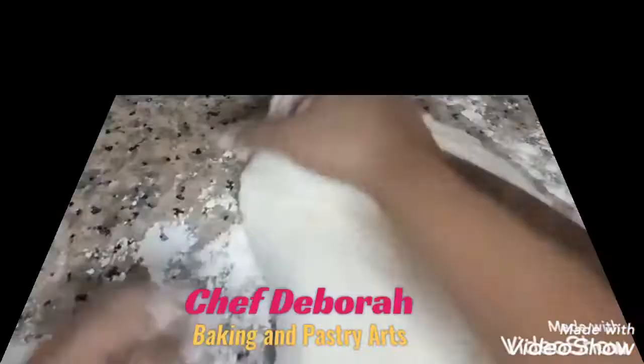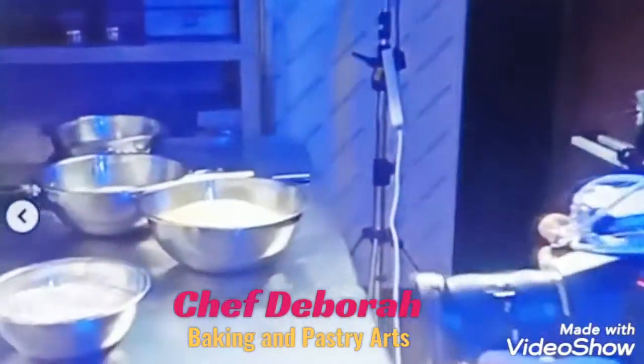You can prepare this very, very easily. No need to bake — just fry it, put the sugar syrup, and it's ready to serve. Let's go, guys. Let's go to my kitchen and let's start cooking now.